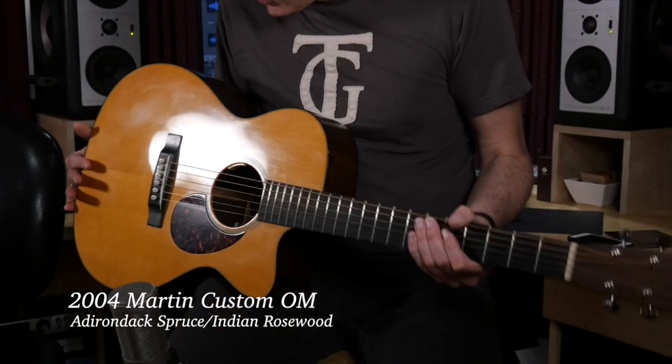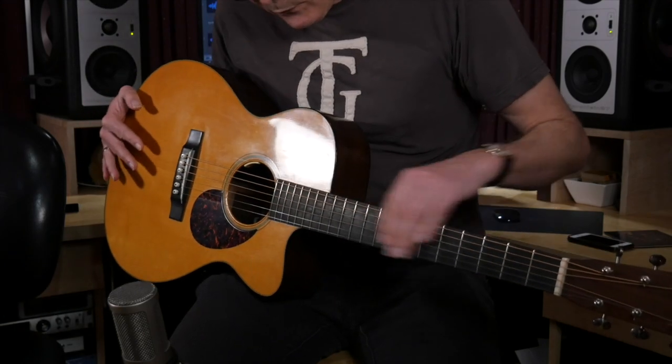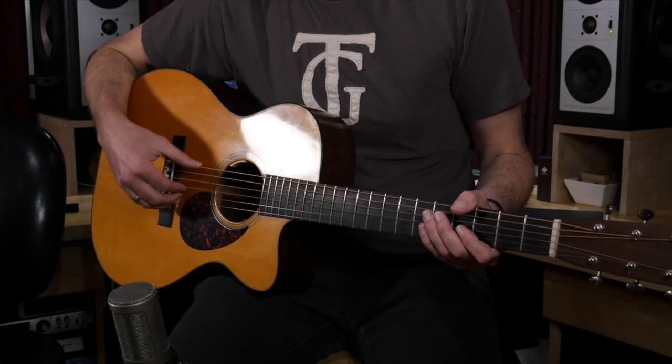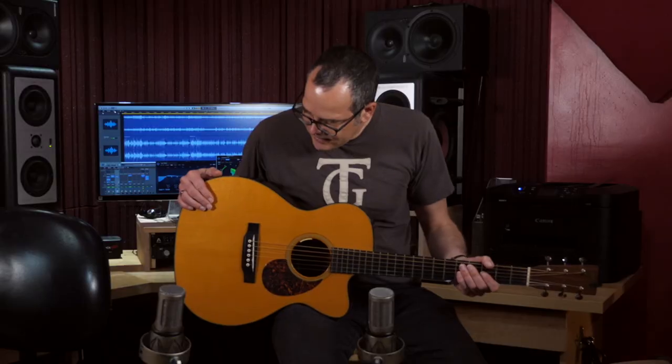I also used my custom shop Martin. This is a Martin OM from 2004. It has a Adirondack spruce top, Indian rosewood back and sides, no fingerboard inlay, and it's got the wide vintage string spacing — two and three-eighths at the saddle and a one three-quarter inch nut. I had the great pleasure of working with Dick Boak on this when he was still part of artist relations at Martin Guitar.